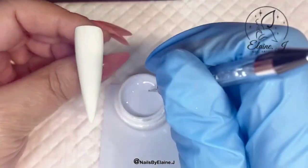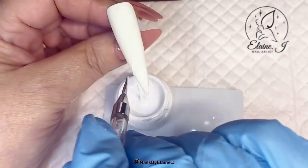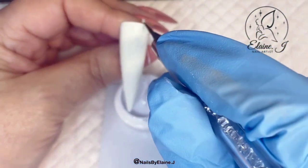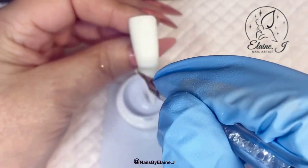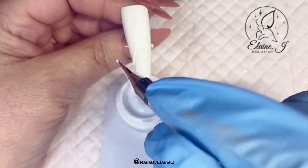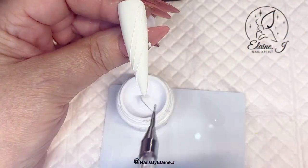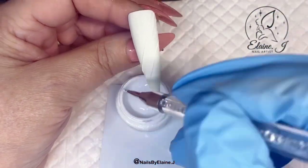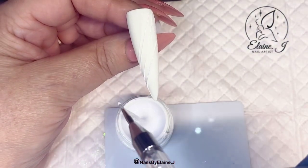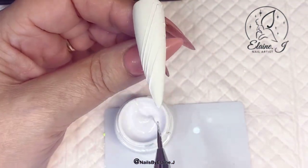So the first one we're going to do is the spider gel. Anyone who's used this will know it's not the easiest and it is a bit messy, but with a bit of perseverance you'll get there in the end. I always feel like a toddler when I'm using this because you only get to do a little bit between each nail — I have to clean myself up. It's just everywhere — it's like glue! But I do love the finished results, that's why I like using it.